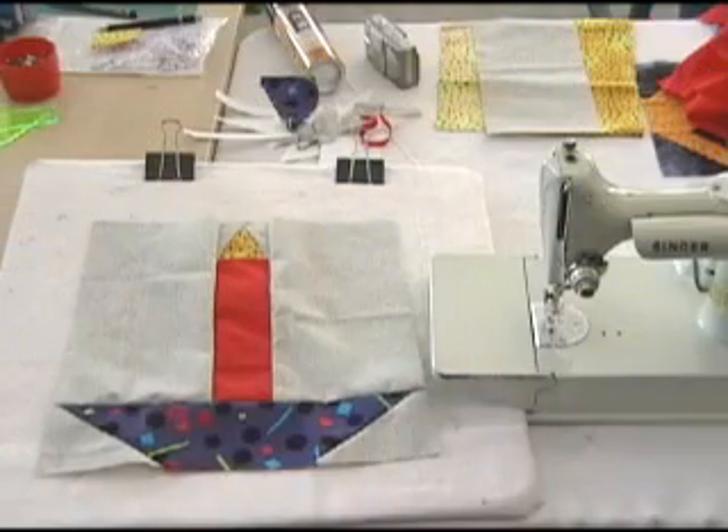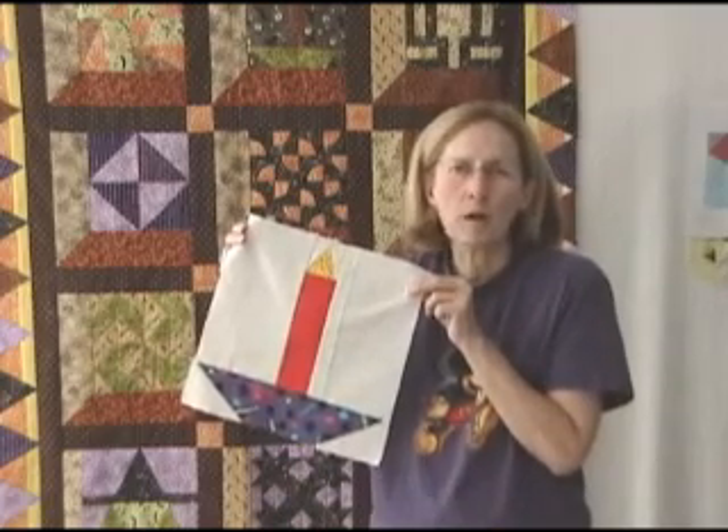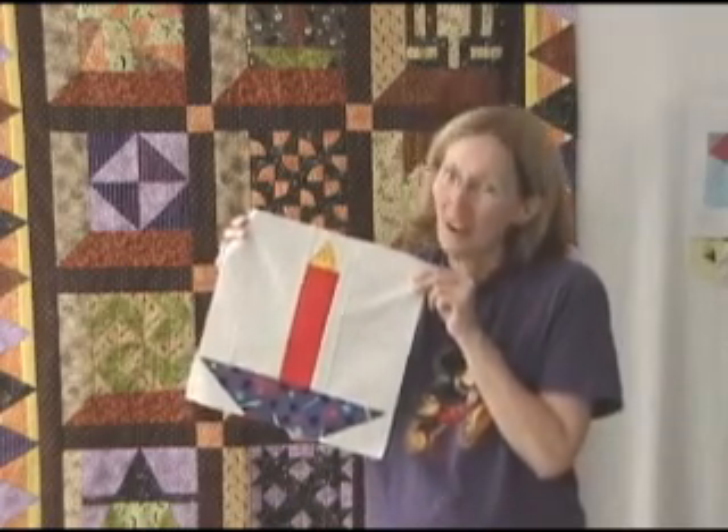There we go. We got it all sewn together. It's ready to iron. Our candle quilt block is finished now, and this went together so fast — maybe I should make 25, one for each year of his life. Or not.